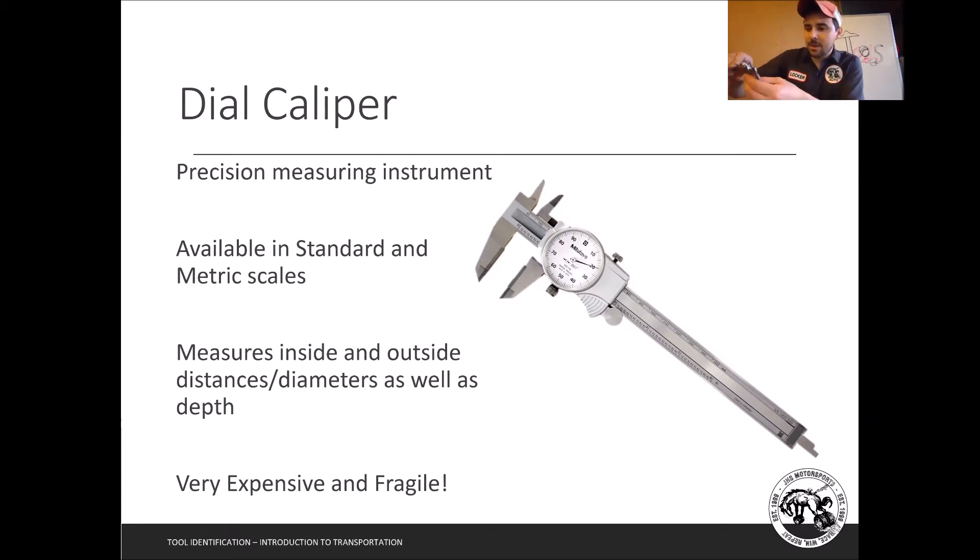The dial caliper can also be used as a go/no-go gauge. Say I need to know if a piece is set to one inch — I set this to one inch, tighten the lock screw, and now it won't move. If I'm working on the lathe and need to turn something down to one inch, I slide it over; if it doesn't slide over I keep going, and as soon as it just fits I know it's at one inch.